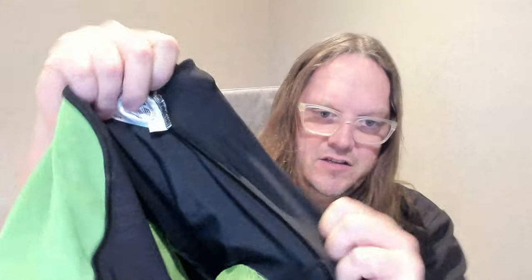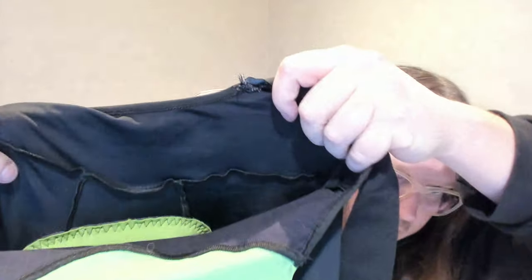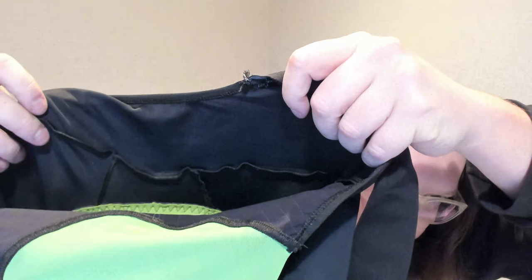The strange thing is, for me, they don't use flat stitching anywhere. For the main seams of the bottom part, they're not flat-stitched.